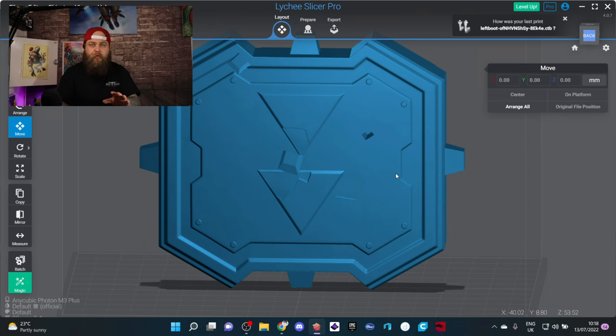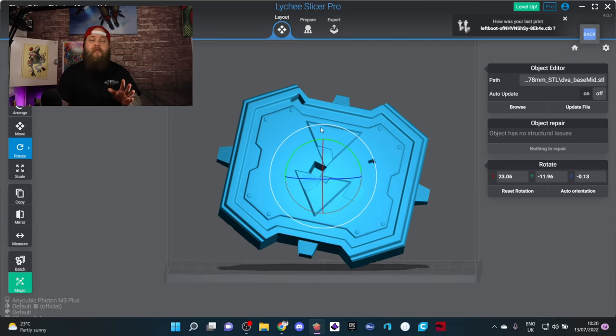When I started out, one of the main issues was not knowing where the islands were. This is one of the things Lychee does extremely well — showing you where the islands are in a super simple interface. They have now updated that interface; it looks slightly different but is still very easy to use.